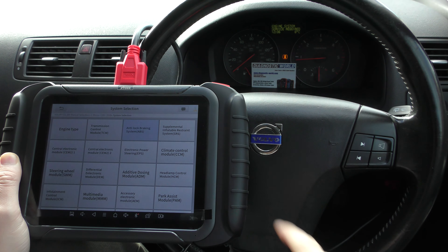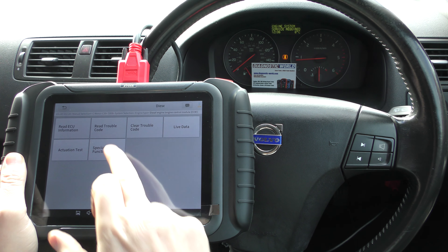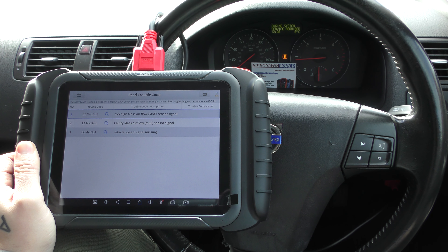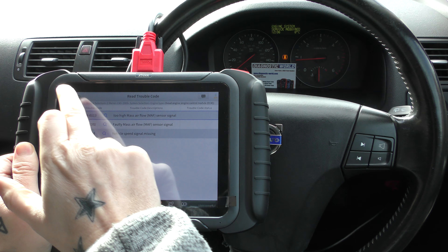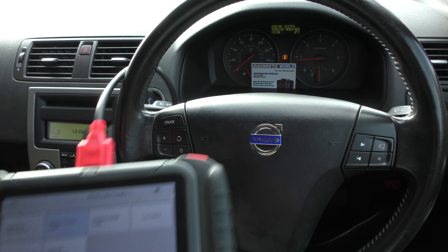We are left with the engine system service required. If we go into the engine system it's giving us a fault with a mass airflow sensor, or MAF. We haven't fixed this fault yet — we do know that it needs a new MAF sensor, so we're going to put that in, and once we've done that it will allow us to clear the trouble codes and get rid of that message as well.